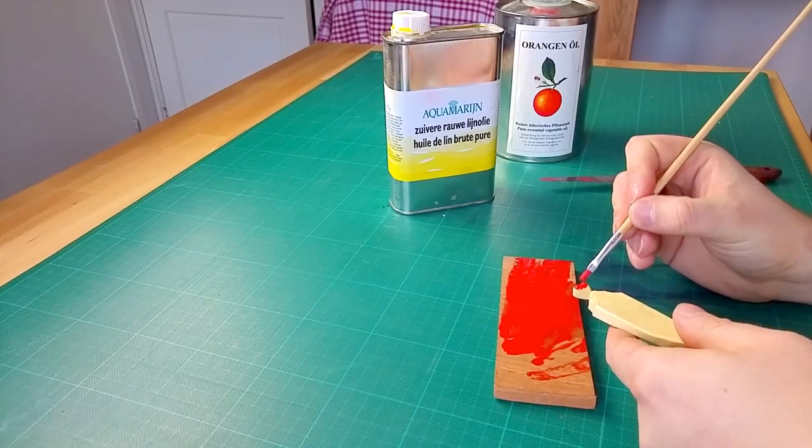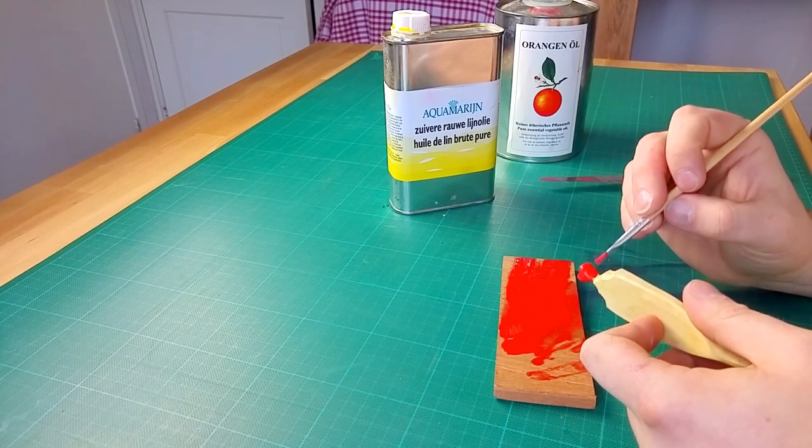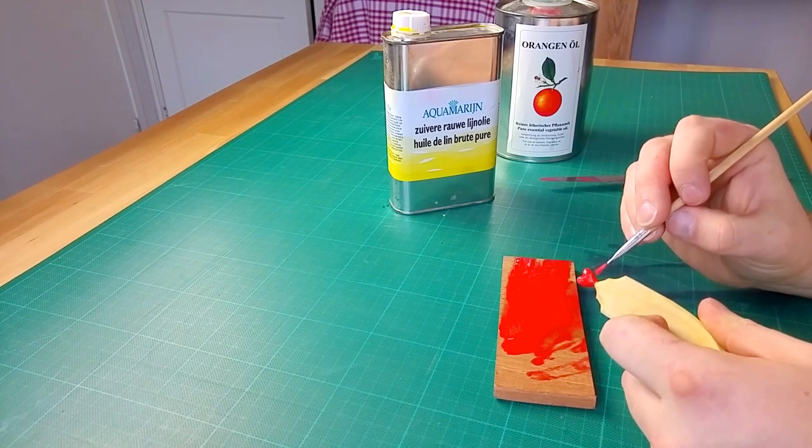And that's about it. Apply to the wood using a brush and let dry for a day or so. I always use a bit of shellac — just regular shellac flakes dissolved in alcohol — to protect the paint after it's dry.